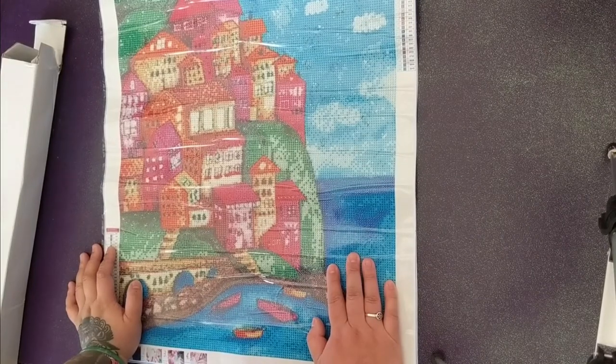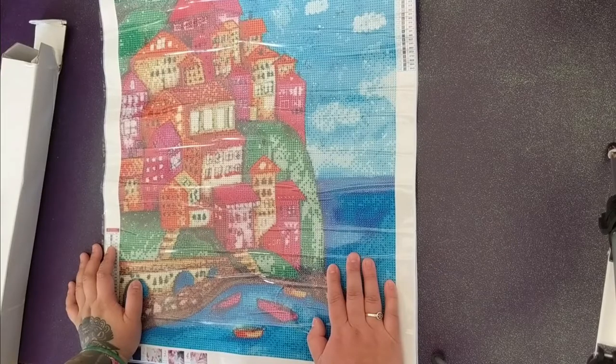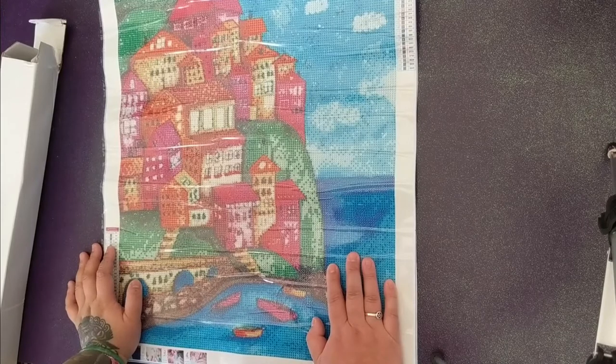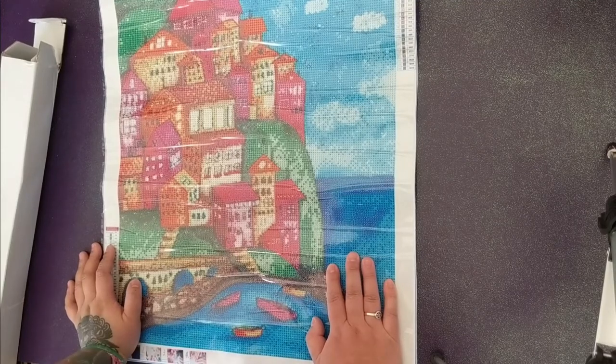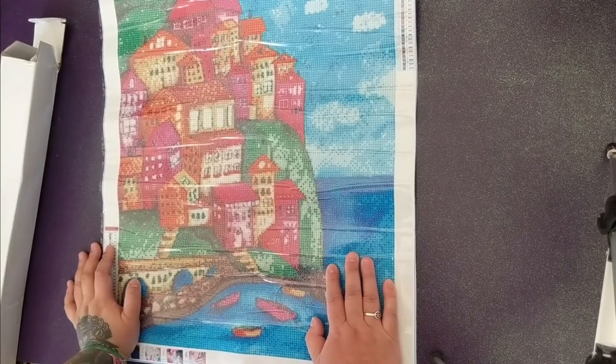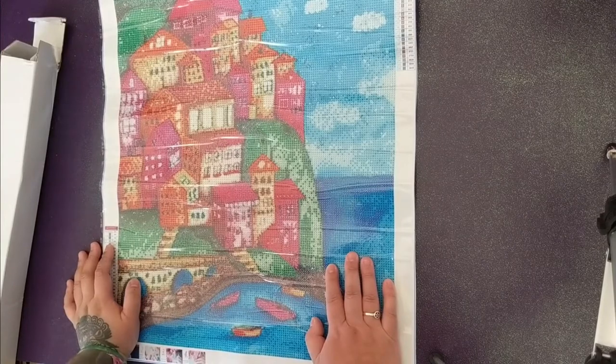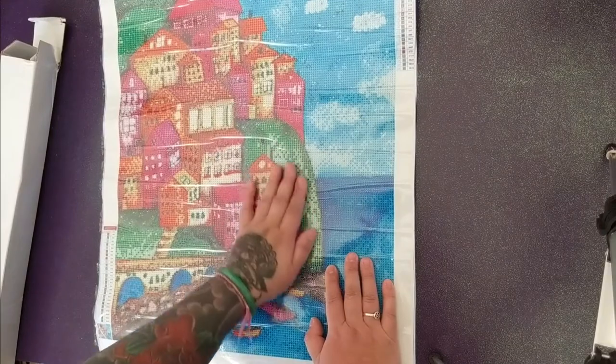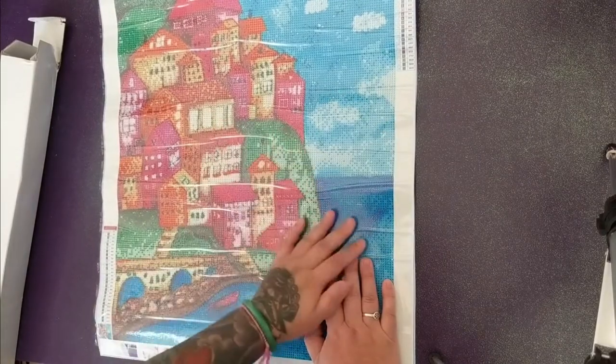This canvas was $27 and I waited a month and a half for it to come. It is licensed art, which I appreciate. I just think that for the size it's detailed enough, but it should have been edited — just extra colors in places. I don't know, what do you guys think of this diamond painting?